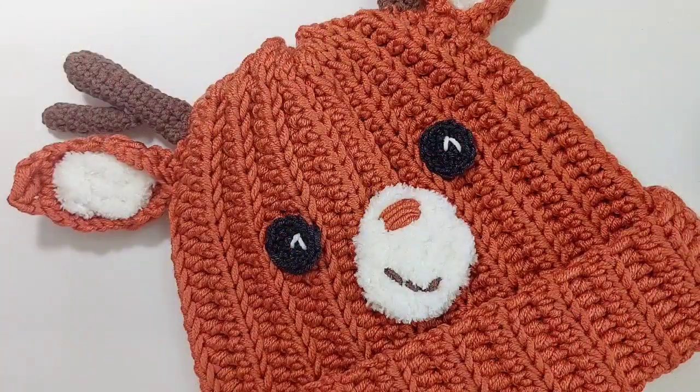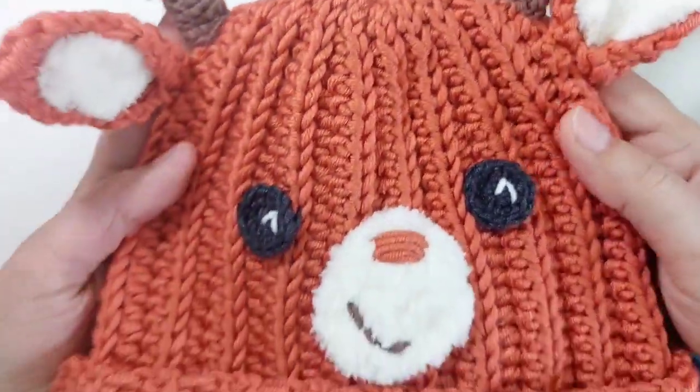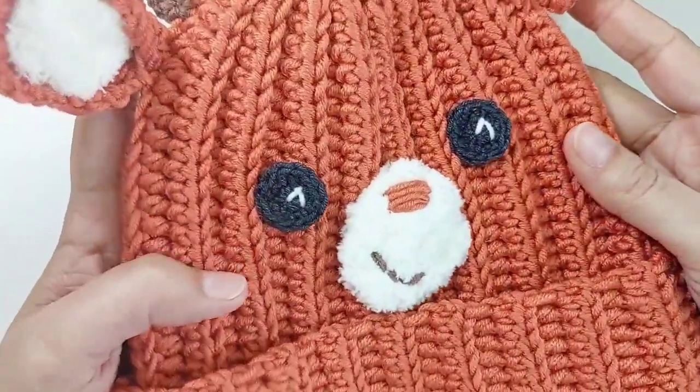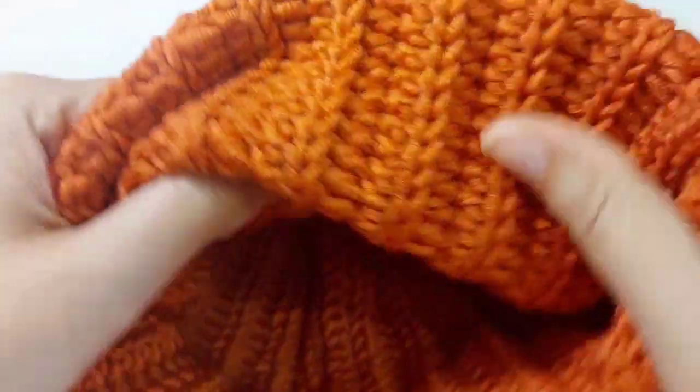Hello everyone, good time! Let's crochet this beautiful hat. It's super warm, super easy, and really cute.